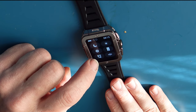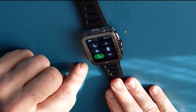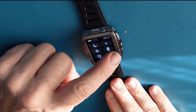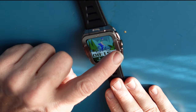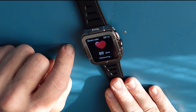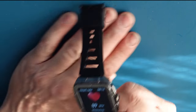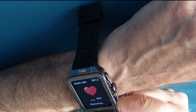You have phone calls — you can get to whatever's on the device and make a phone call and so forth. Going back out and swiping to the side, we have our activities, our stepping, and our heart rate. Simply hit the heart rate, put the watch on, and it's going to measure your beats per minute.